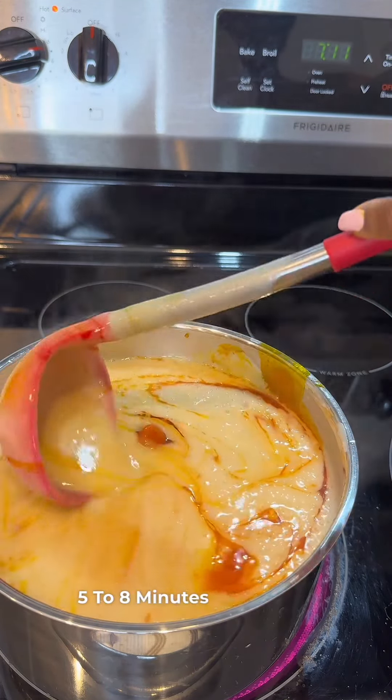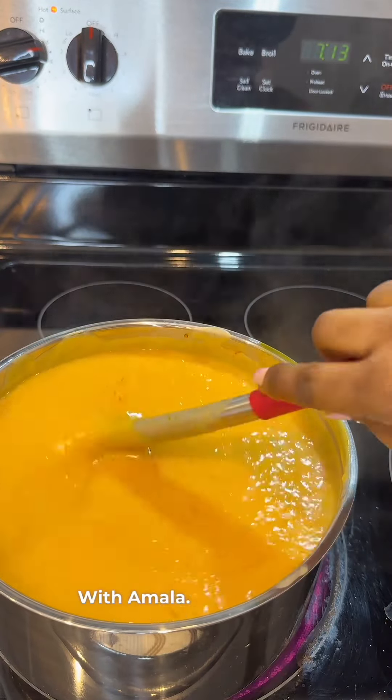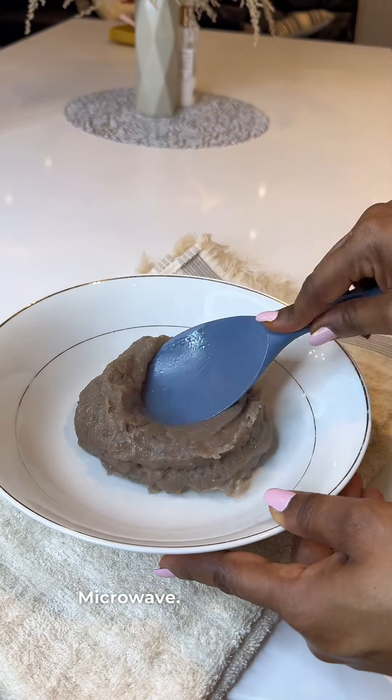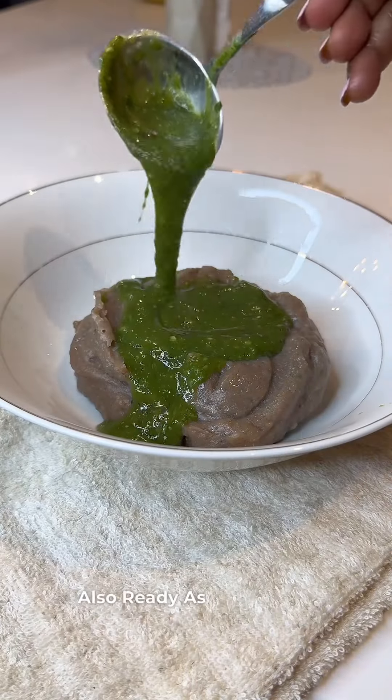I allowed everything to simmer for about five to eight minutes, after which my bakery was perfectly ready. Bakery goes with amala — I made my amala in the microwave. If you're a regular on this page, you know how much I love amala in the microwave; it's easy peasy. Amala is ready, iwedu is ready, and my bakery is also ready.